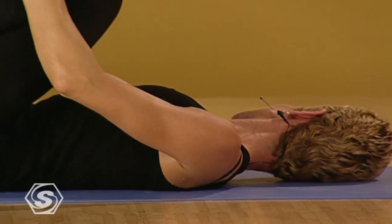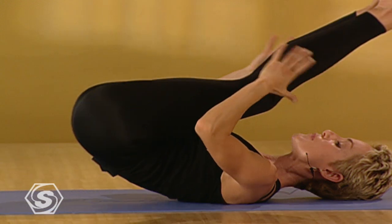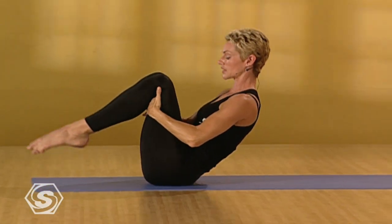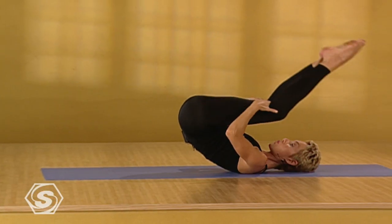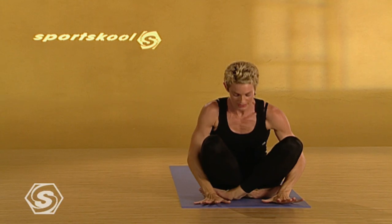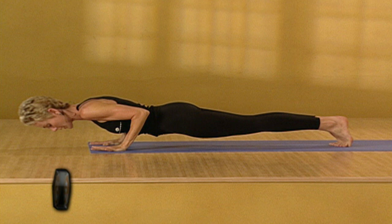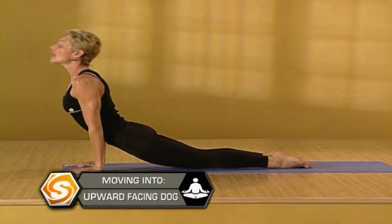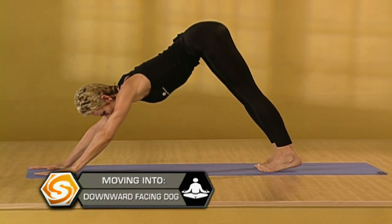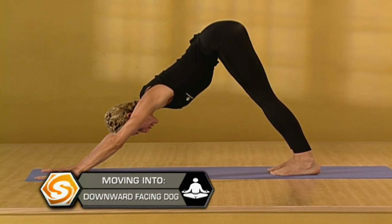Gently take your head from side to side so you release any tension in the neck. Rock yourself back and forth a few times, keeping the belly strongly engaged. Rock all the way up to sitting. Take a little hop, a little lift in the belly. Come back to plank. And inhale. Upward dog. Stretch out the belly. Exhale. Downward facing dog. The arms lengthen. The spine lengthens. The heels drop.